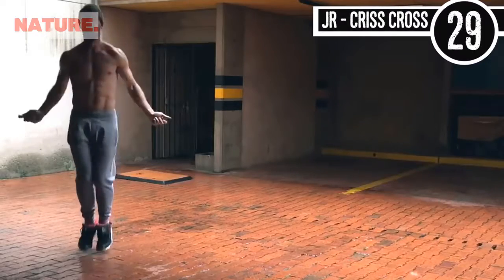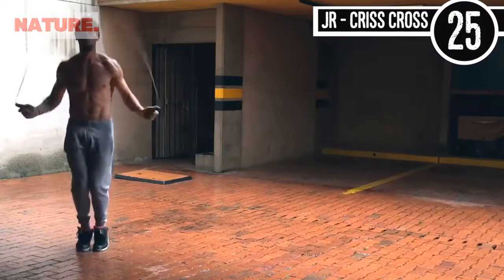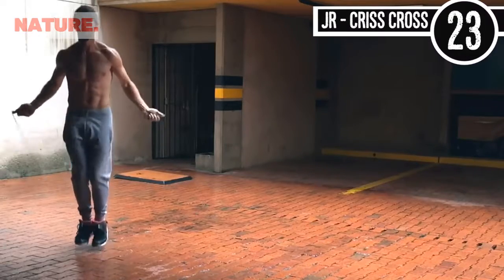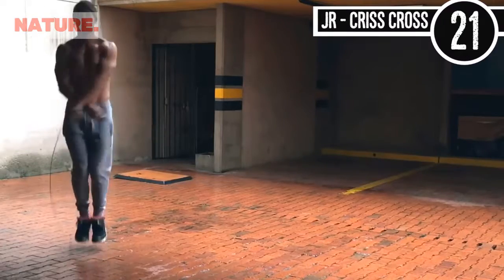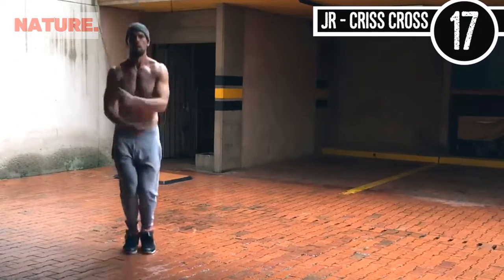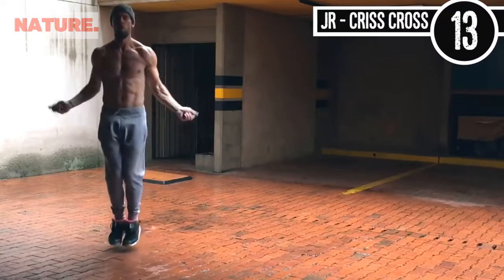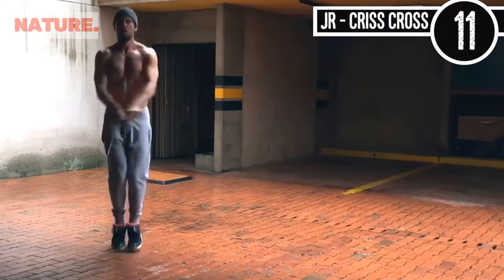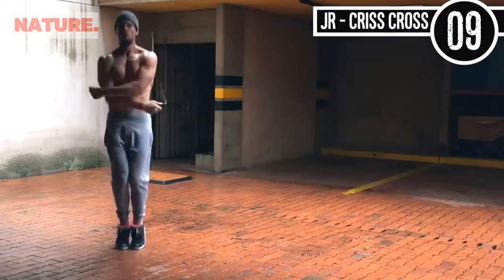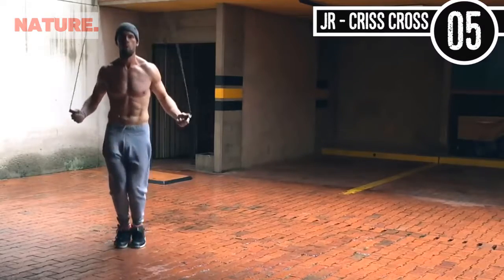Up next, jump rope crisscross. If you're a beginner, you can just do regular bounce — that's not an issue. For those who want to challenge themselves, it's really not that difficult of a move because there's not a whole lot of extra movement required outside of regular bounce. You'll see I'm just making a little figure eight motion with my hands, circling in and out and then crossing them over.